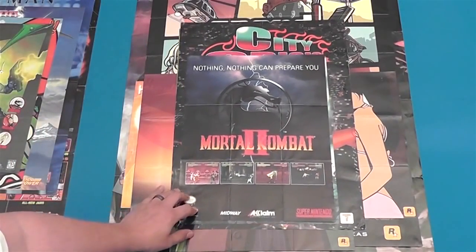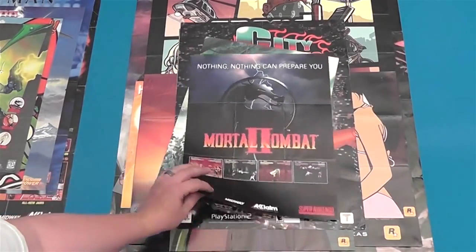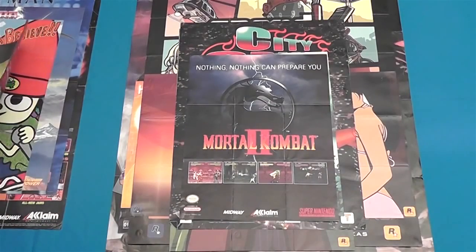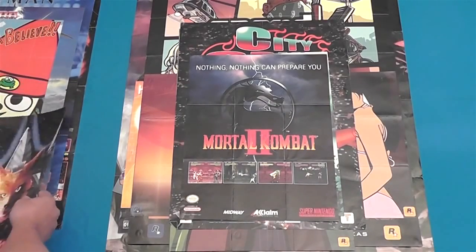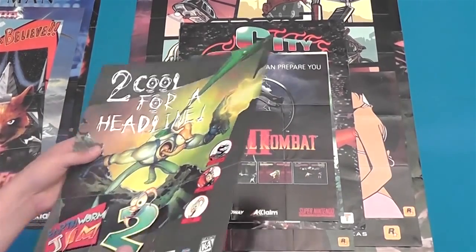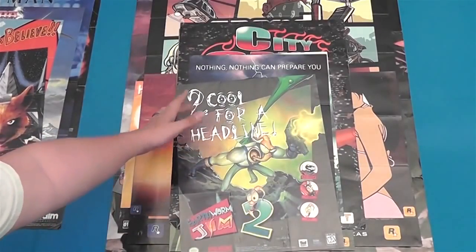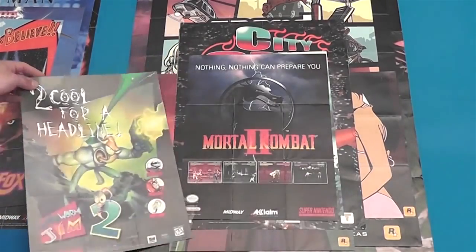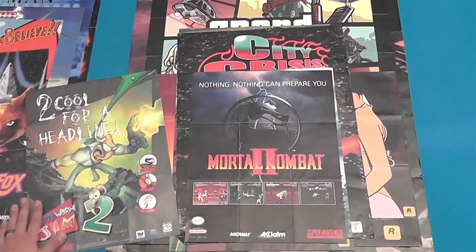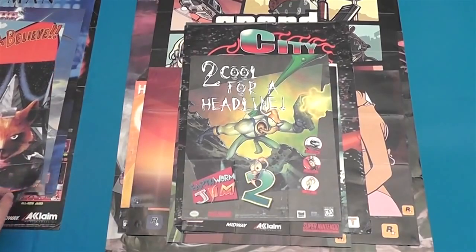There's Mortal Kombat 2 for Super Nintendo. I noticed that Super Nintendo — and I'm sure Sega did it too — had this big thing with sequel games using double words and using the number 2 for the word 'too.' Like for this Earthworm Jim 2 poster: 'Too Cool for a Headline.' And then Mortal Kombat 2: 'When You've Got Nothing, Nothing Can Prepare You.' They're just doubling up their words, using numbers for the word too. It's craziness.